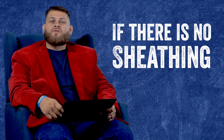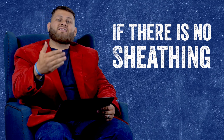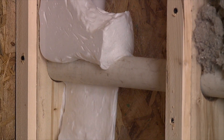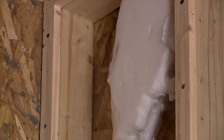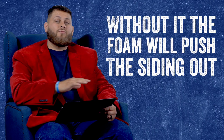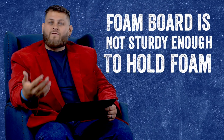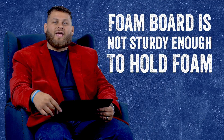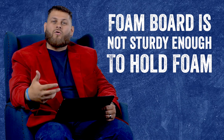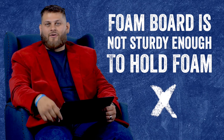The next potential issue for exterior walls is if there is no sheathing — meaning behind the siding there's no hard board, usually plywood or OSB board. If that's not there, we can't inject foam into it because it will just push the siding out and make your home look horrible. And if you're thinking foam board underneath your siding counts as sheathing — it doesn't. That is not sturdy enough to actually hold the foam. So unfortunately, that is another case where it cannot be foamed.